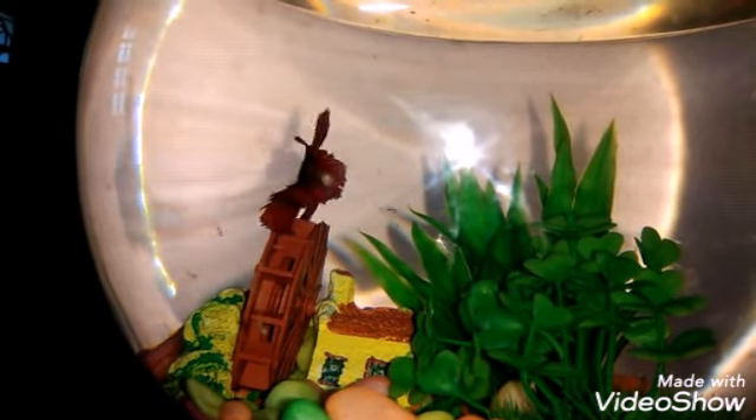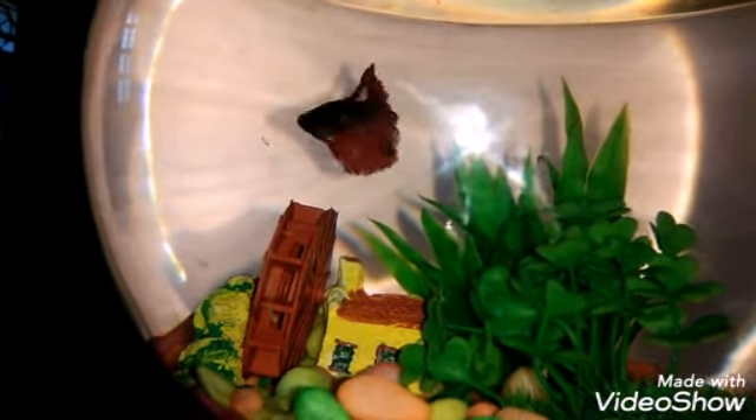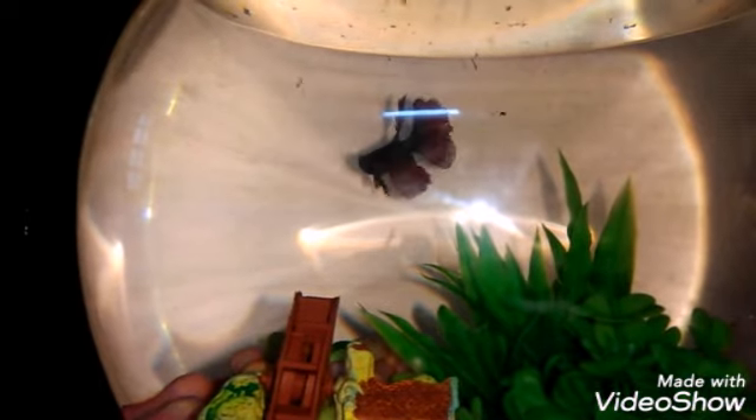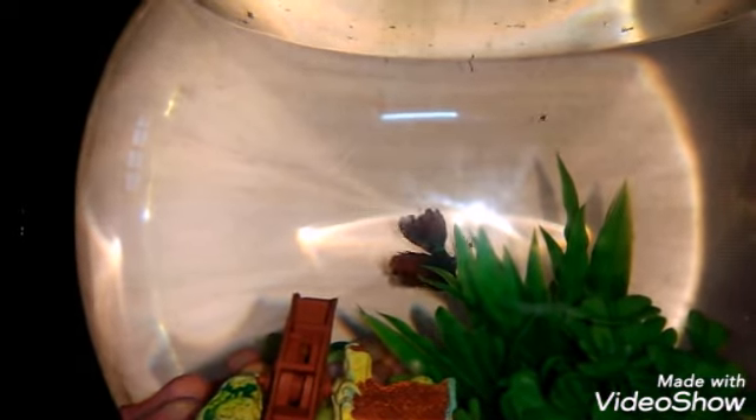You can see the larvae are going up one by one. Now he will catch them one by one. It is a good treat for the betta fish. Thus he can reduce a few number of mosquitoes. He started eating them and I hope he'll finish all of them. Okay friends, thank you for watching, bye, take care.